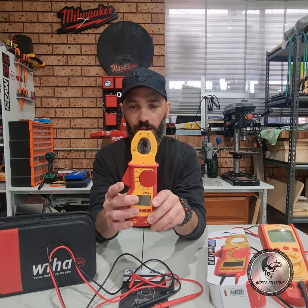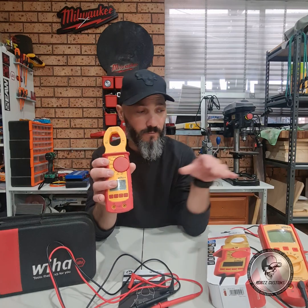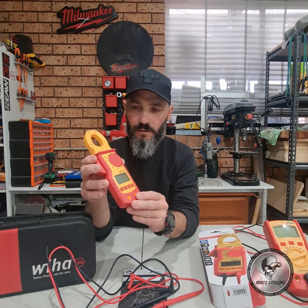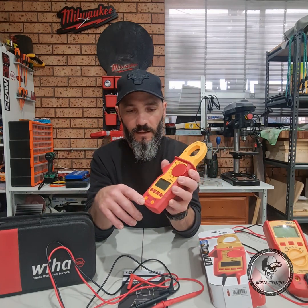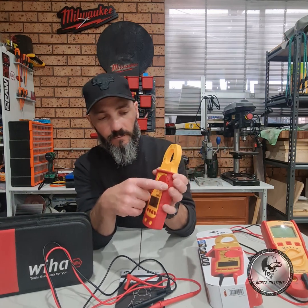And you get the clamp meter itself. This is a little bit different to the body of the multimeter — where the multimeter is a rubberized plastic, this is more of a molded rubber around the body. It fits really nicely in the hand and it's got quite a few functions, so let's go through them.